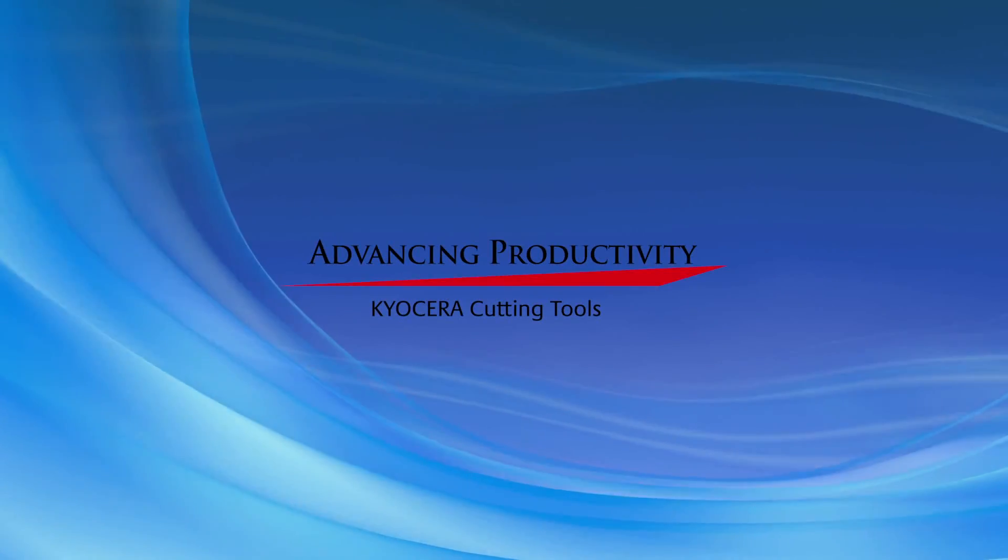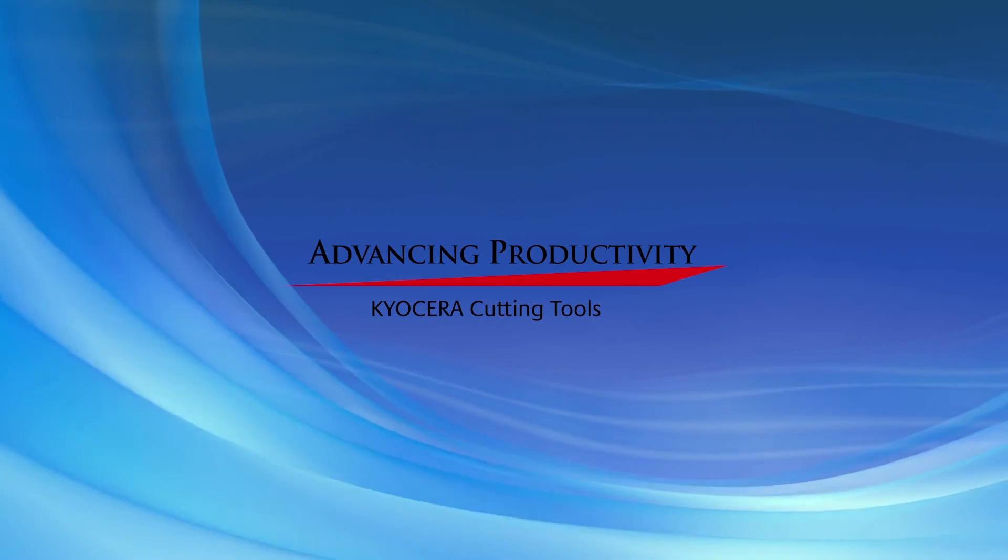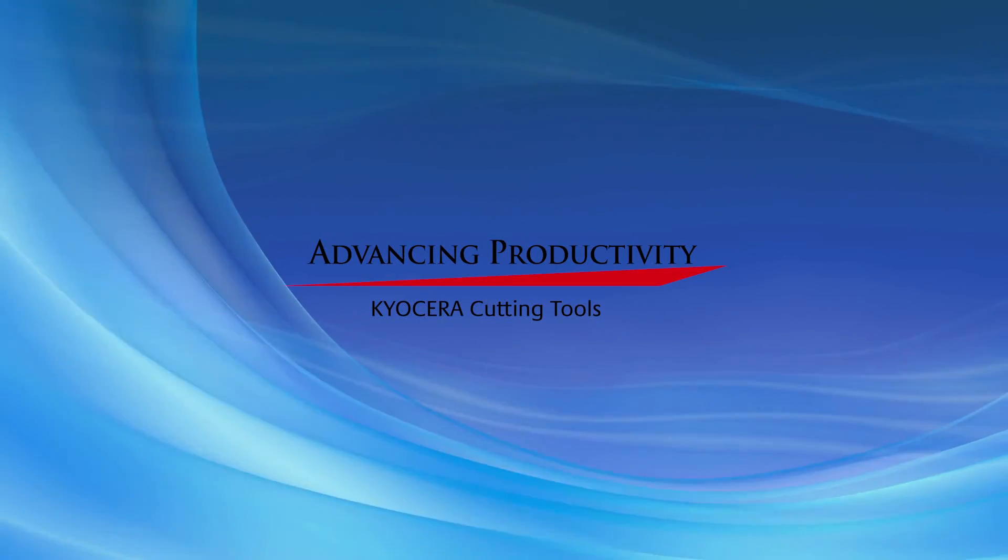Kyocera continually strives to advance your productivity with innovative and high-quality cutting tool solutions.